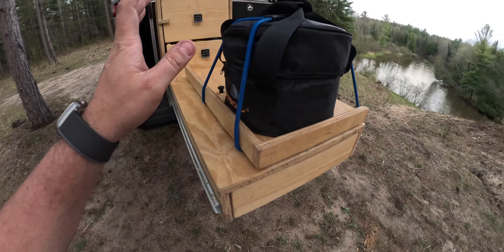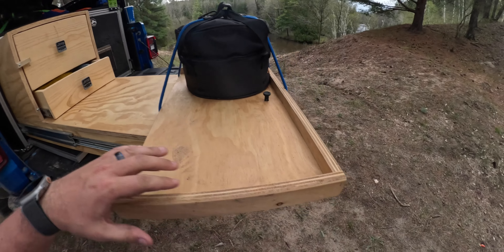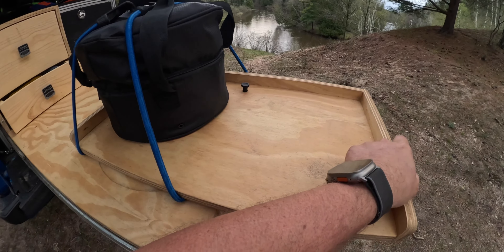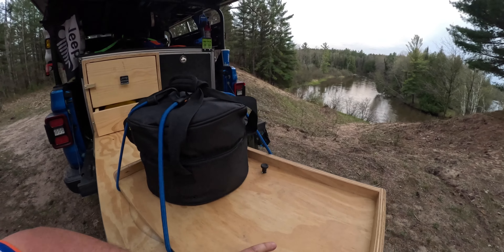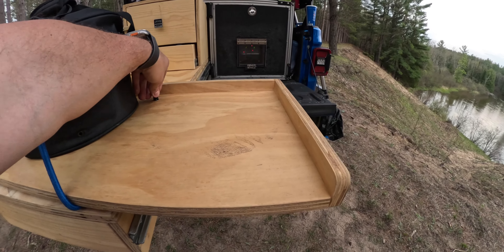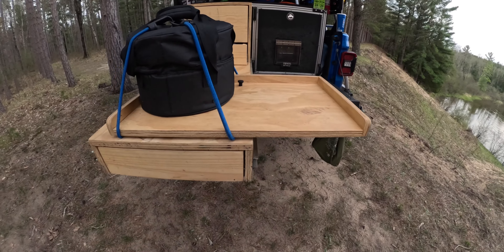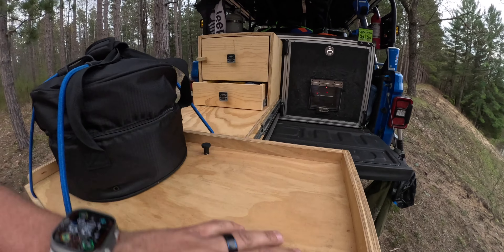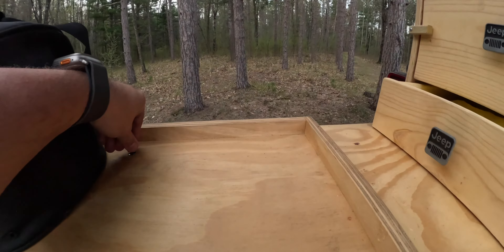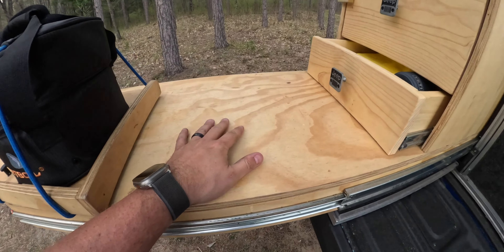When you close that on top, you've got the Lazy Susan with the Jetboil Genesis 2 system. This thing can spin around and lock in place so you can stand here and cook. Or if you don't have the fridge side open, you can drop it in there and stand on the end to cook. Or you just leave it like this and cook from this side if you like.